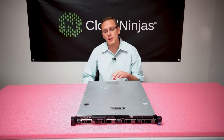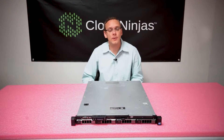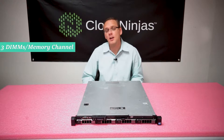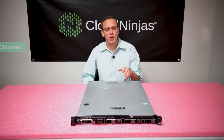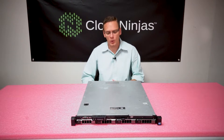The R410 has a unique memory configuration compared to some of the other servers out there. Most servers have two DIMMs per memory channel, sometimes three, but you rarely see one DIMM per memory channel. The R410 actually goes 1, 1, 2 with its memory channels. When I open it up, I'll show you a little bit more with the color coding how that works.